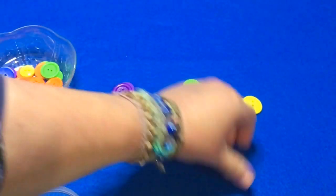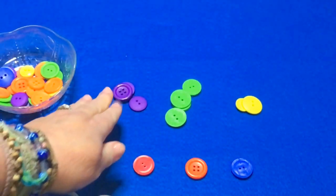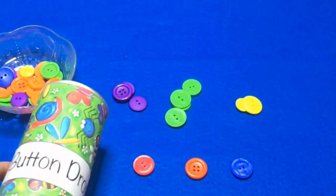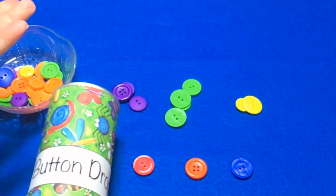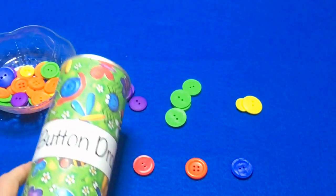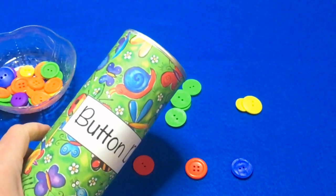Then they can count — maybe how many are in the purple pile, the green pile, which pile has the most, which one has the least, and then a total number depending on how many buttons you use. You don't want to use such a large number that it's overwhelming for children to count. But again, it's really super great for a fine motor activity.